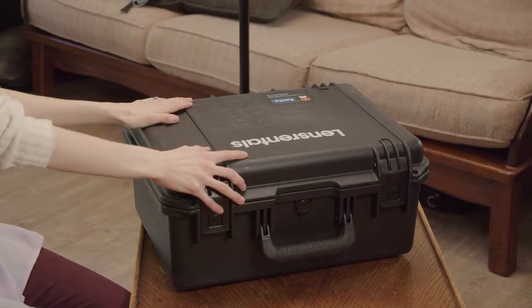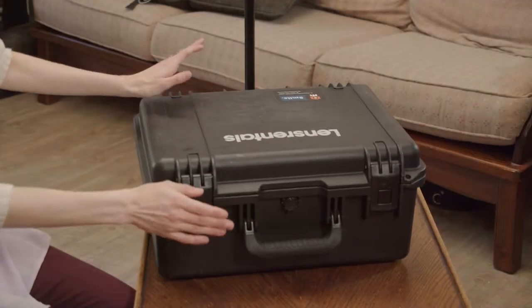I have this big box. Lens Rentals are really good at packaging the equipment well and making sure it's protected. It actually comes in another box — I took it out of that already — but it's like a super massive case, super protective.